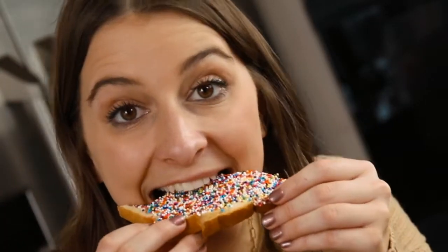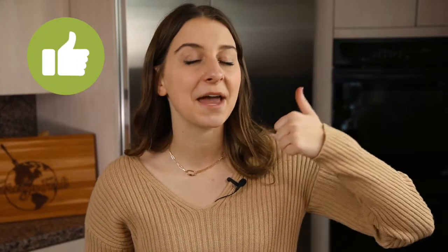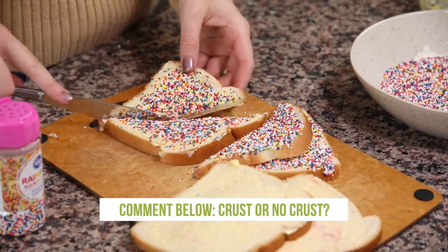Thank you for following along while I make this fun and unique Australian snack, and thanks for listening to my funny story. If you thought this story was funny or if you want to make fairy bread, go ahead and give this recipe a big thumbs up so that I know you liked it. Leave a comment below letting me know what you think — should you be able to cut the crust off of fairy bread, or are they a must to keep on?